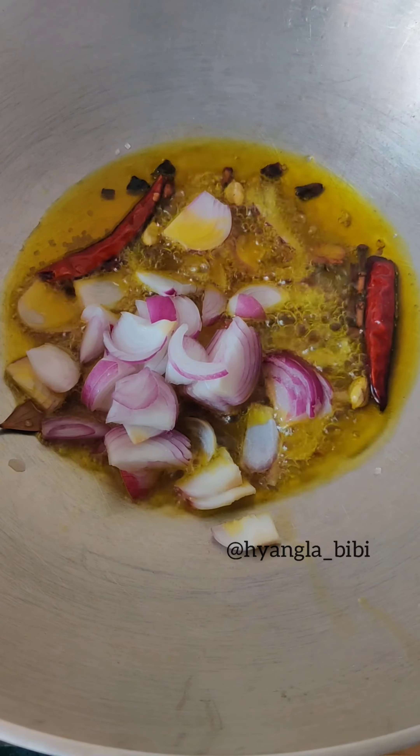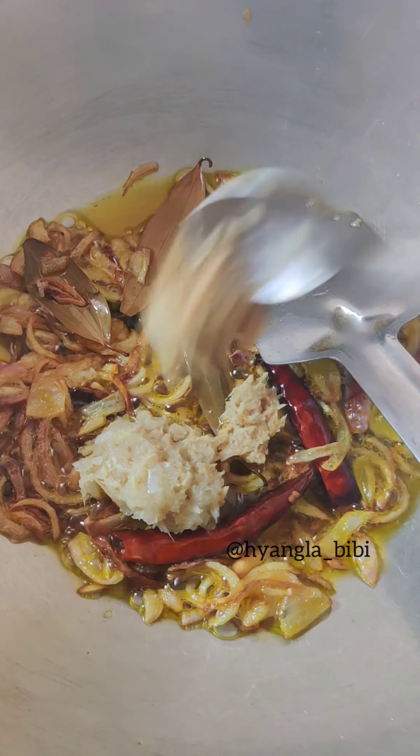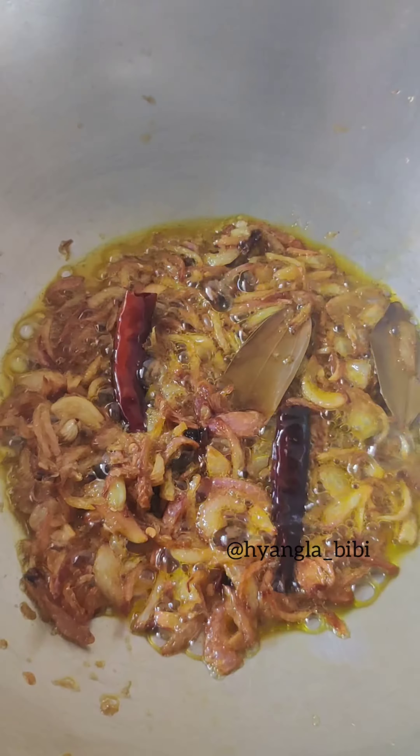Now add some mustard oil to the pan. Add bay leaf, dried red chili, garam masala, and the onion. And once the onion changes its color, add the ginger garlic paste and fry until the raw smell of the garlic is gone.